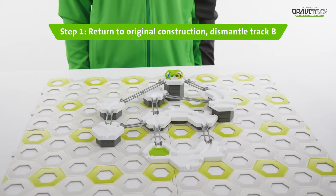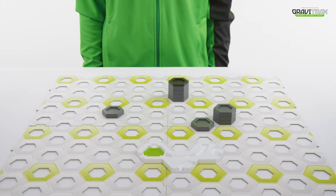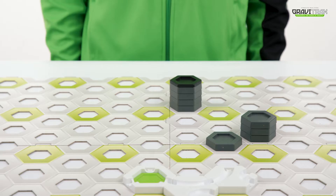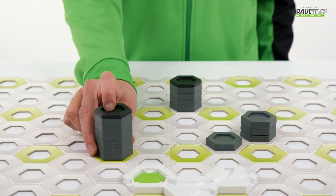What goes up must come down, so step one: get track B set up like this. Step two, now set up the height tiles at different heights across the board.